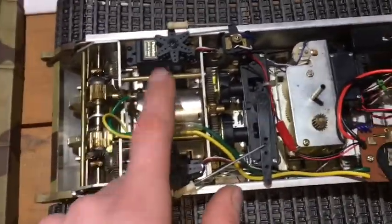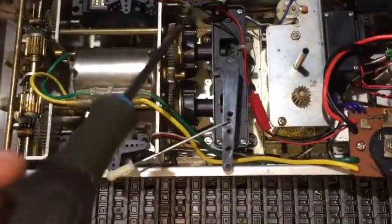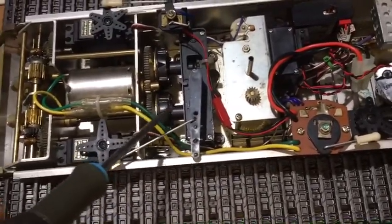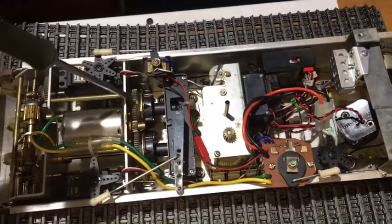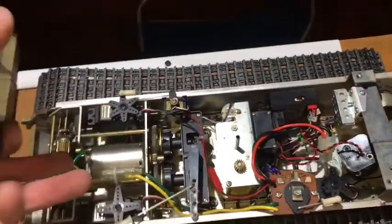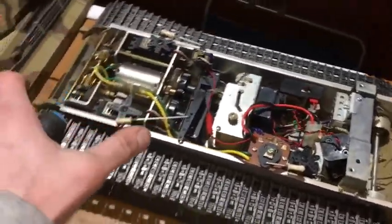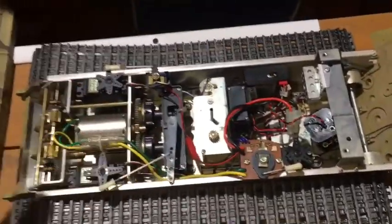In here you've got the metal gearbox — a single 540 motor operated by two clutches, operated by this lever. When you're driving and you press left, it engages or disengages one clutch or the other, which causes that track to lose power and makes it turn on the spot. Going the other direction disengages the other clutch and turns the other way.